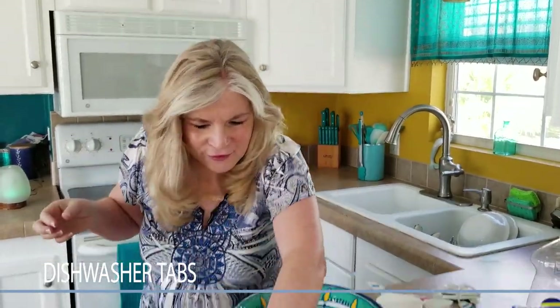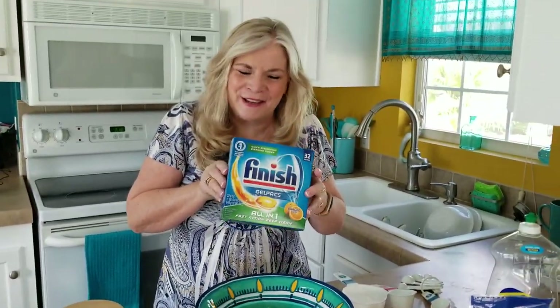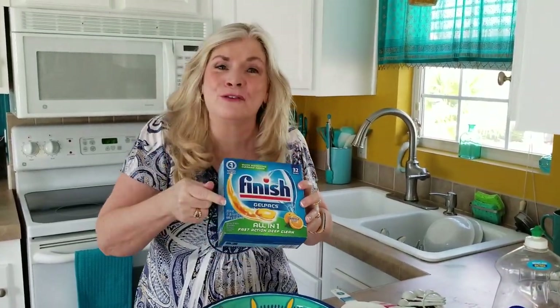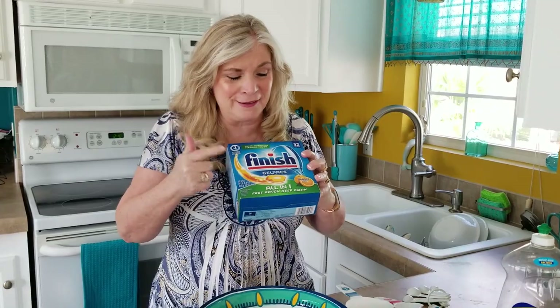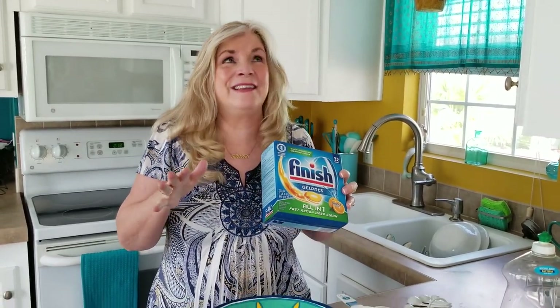Hey everybody, this is Rebecca with the Rummahut Institute. Today I have a super easy recipe — we're going to be making dishwasher tabs, or pods. Are you still buying these things? They're expensive. I went to the grocery store last night and this particular one was like six to eight dollars, and some were even more. I was like, oh my gosh, this is outrageous!